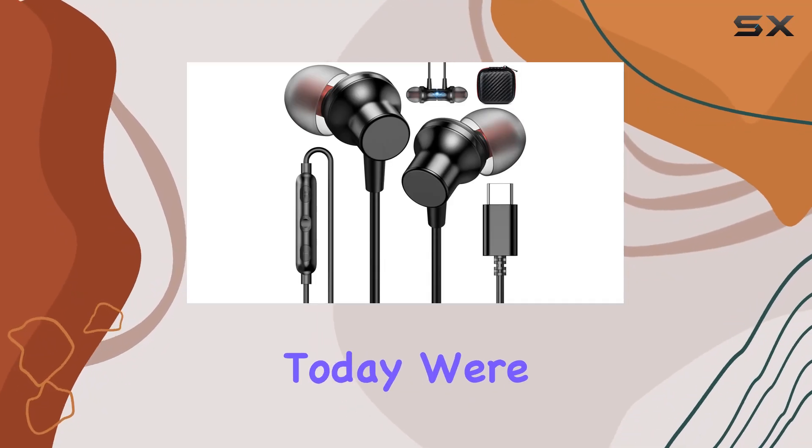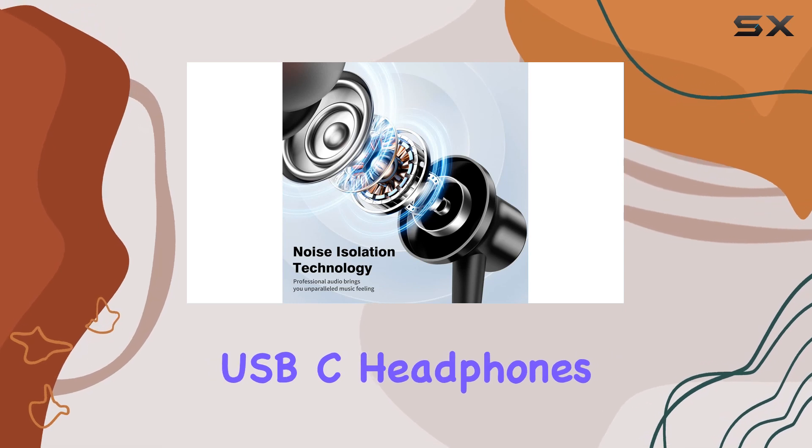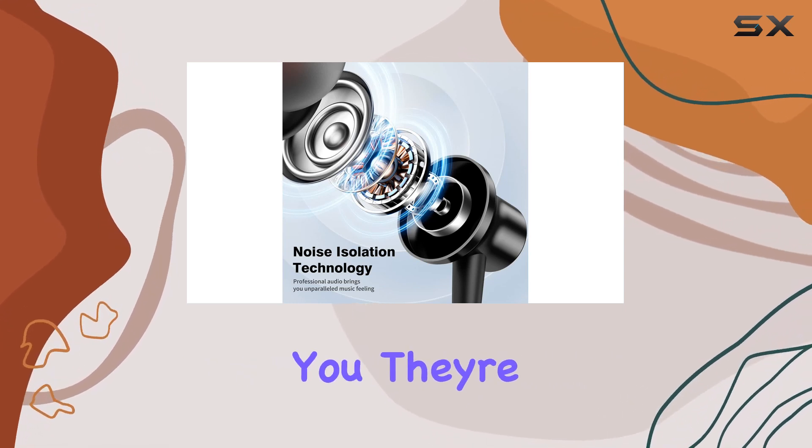Hey everyone! Today, we're diving into the Acandia 00006 USB-C headphones, and let me tell you, they're a game-changer.